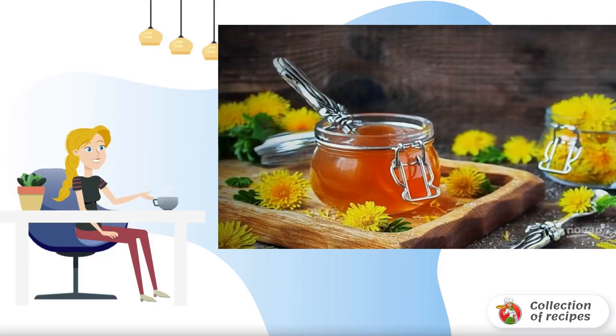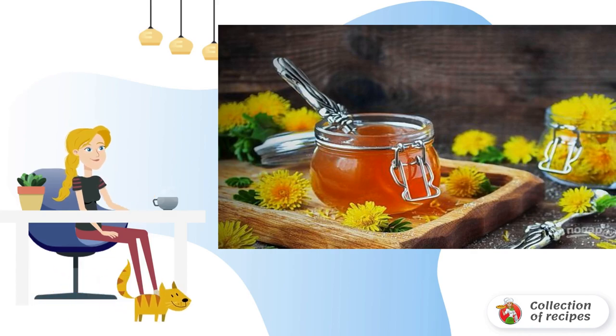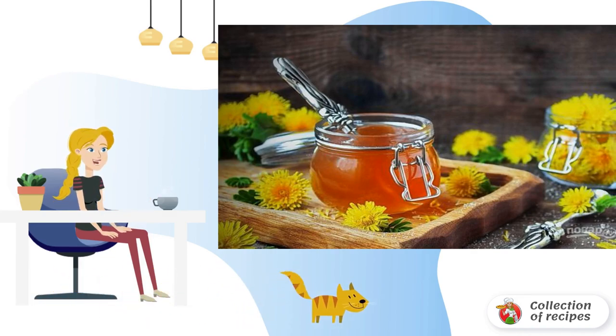Since ancient times, dandelion jam has been called honey of love. It is not just very tasty, but also healing. Doctors recommend it to those who suffer from allergies, and also have liver and heart problems.